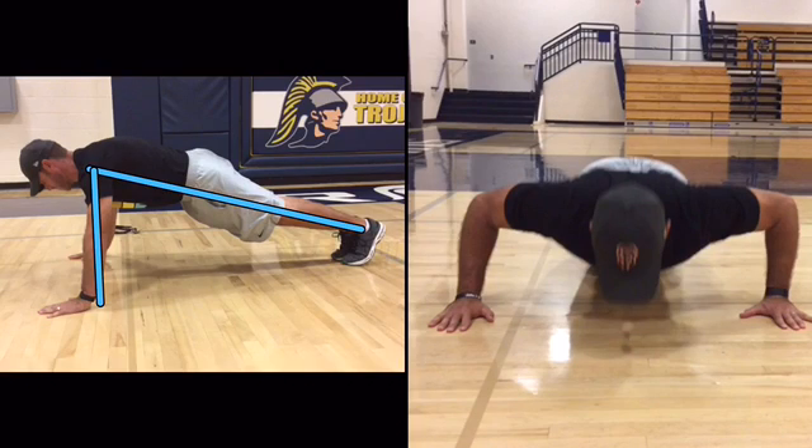Alright, I am analyzing Mr. Skaggs' push-up form. First, we're looking at the side view up position. I drew a line from his shoulder to his ankle to see if his body was in a straight line. You can see that his body is just slightly hips up a little bit, but looks pretty straight.